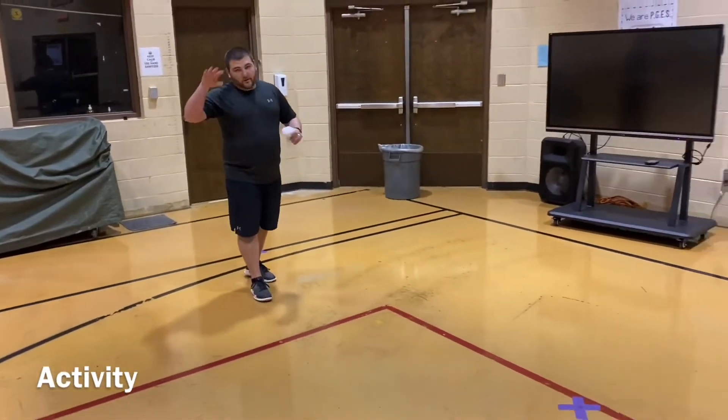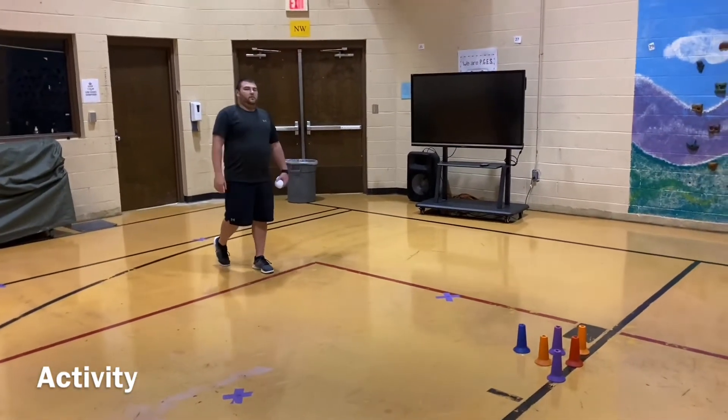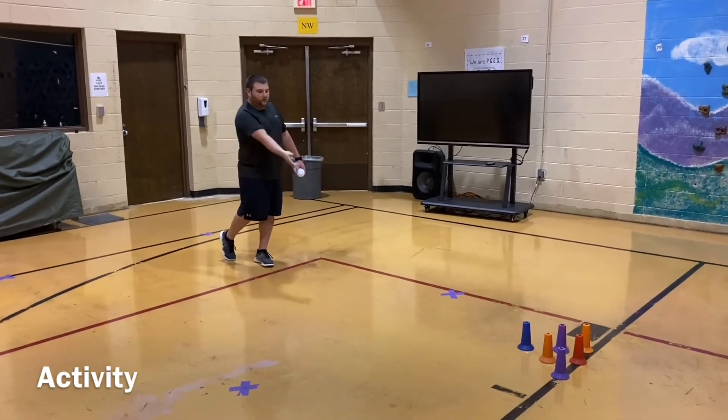So what we're going to work on — for the underhand throw, you start at the top, come down, and release.